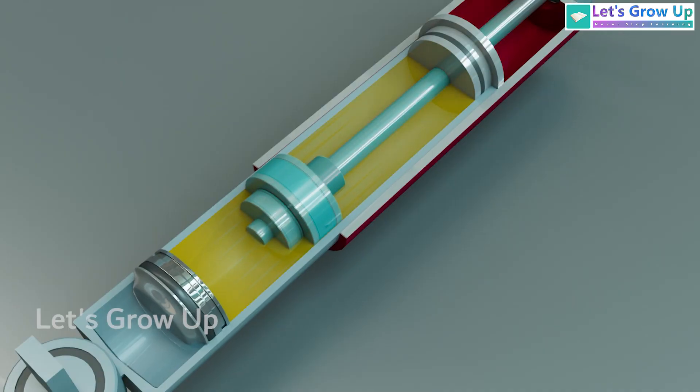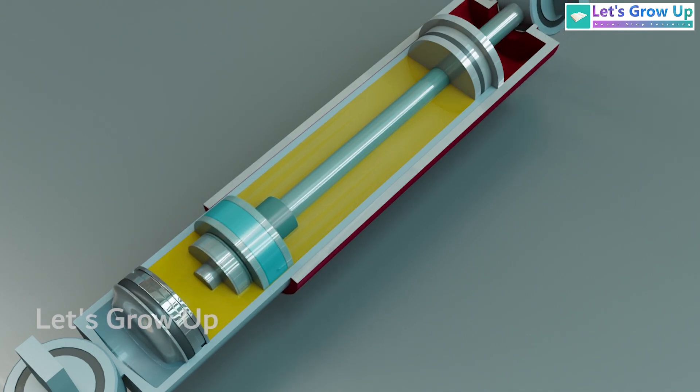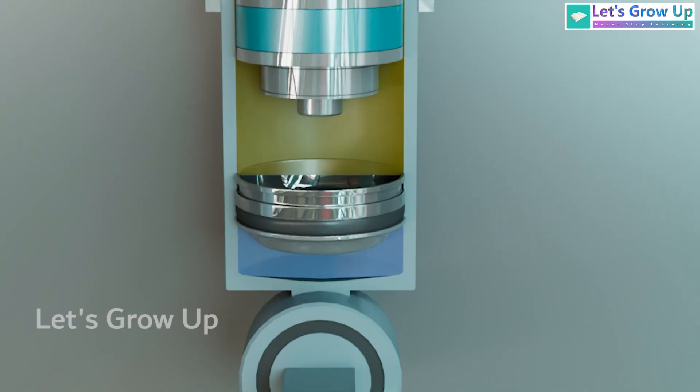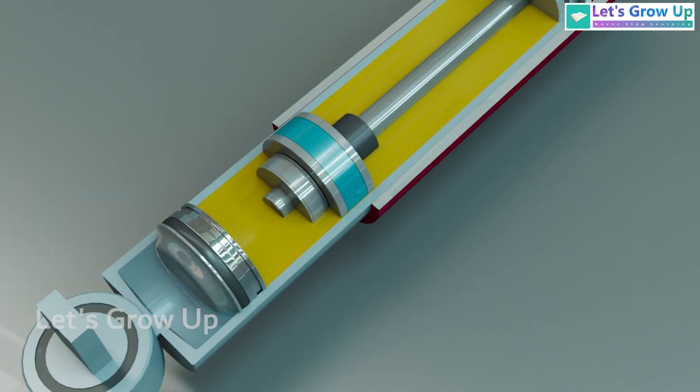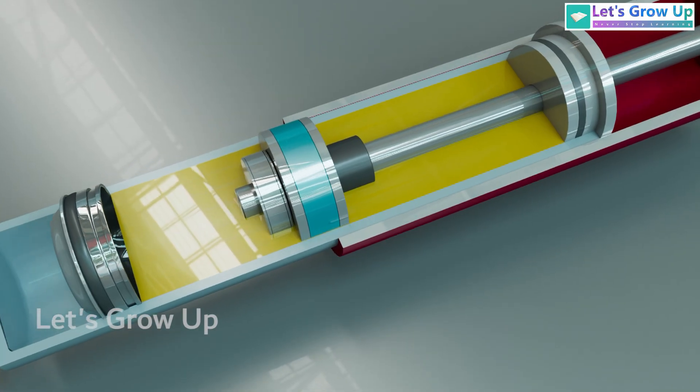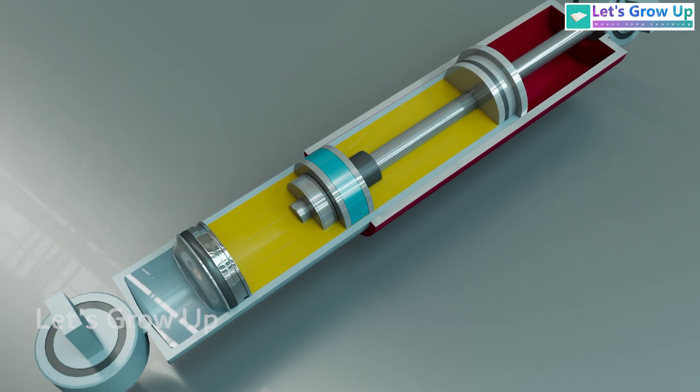When the shock absorber is extended, the rod lifts within the working chamber and reduces the gas pressure, which causes it to rebound. Let's see this real-time animation and enjoy the learning.